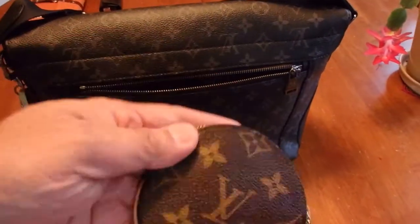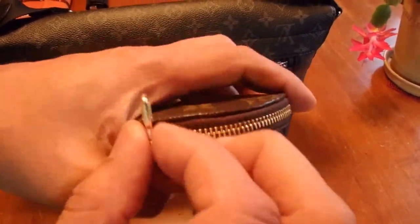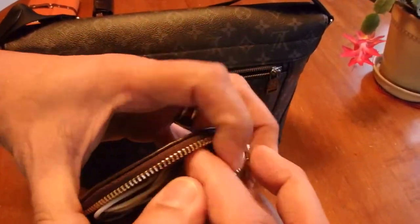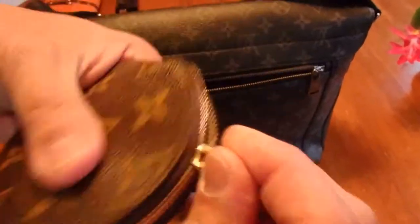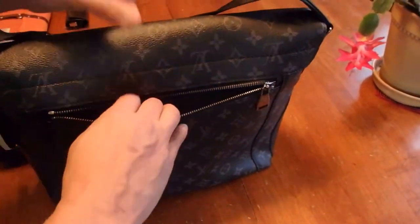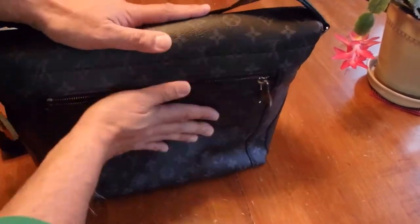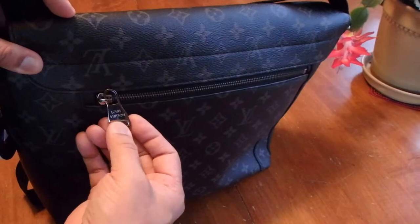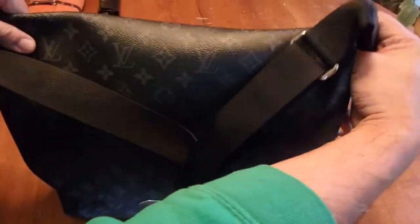Also in the back is the zippy round coin case, which practically everybody swears by, and I will too. Inside it I have my Bose earpods. That's all that's in this back pocket — it's quite deep, as you can see, so it holds a lot. It just zips closed.